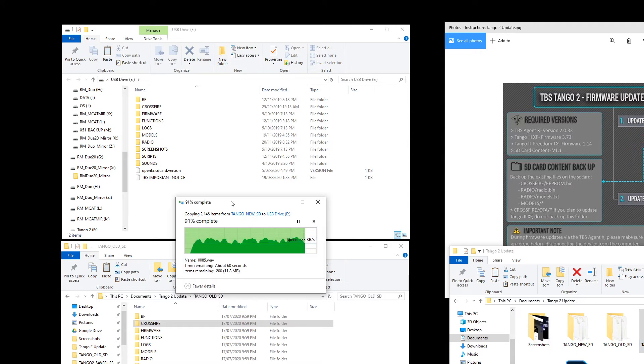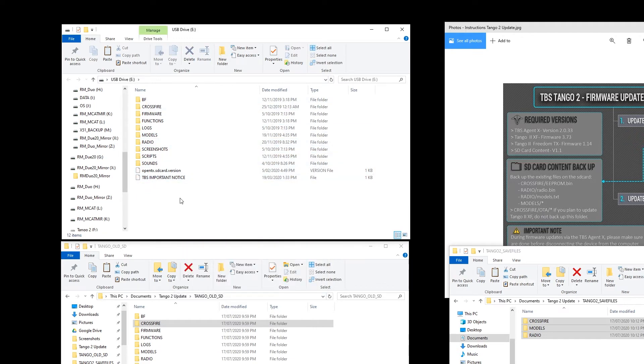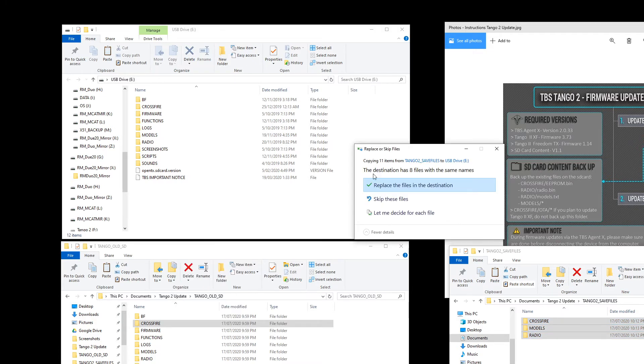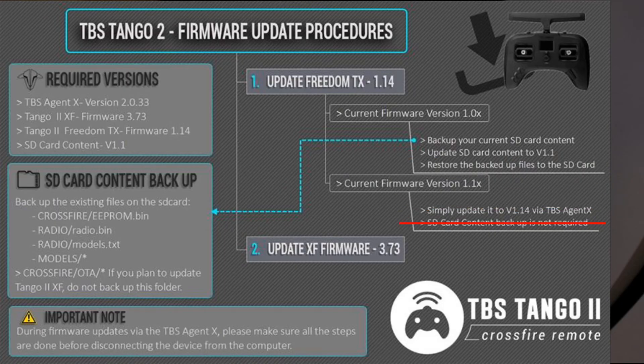Now that the copy is done, all we need to do is copy these three folders into the controller — like restoring our settings. Copy them one at a time if you're not comfortable, and say yes to replace. That's restored all of our stuff to the controller. Now we're going to actually update the controller via the TBS Agent.